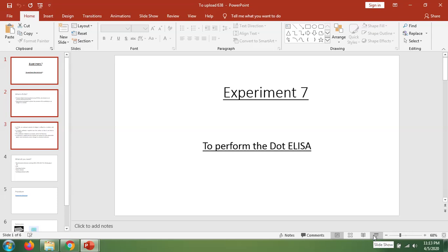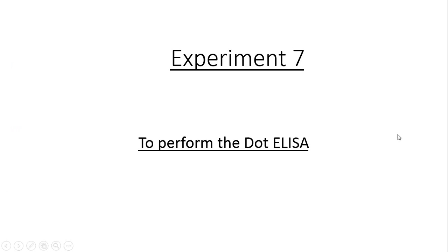Good afternoon to all of you, dear students. I hope that we are all staying safe at home. Welcome to our next experiment, which is Experiment Number Seven. The title of this experiment is to perform Dot ELISA.